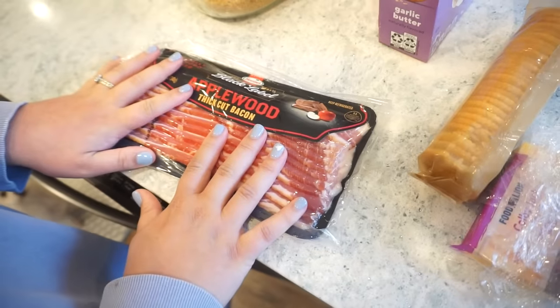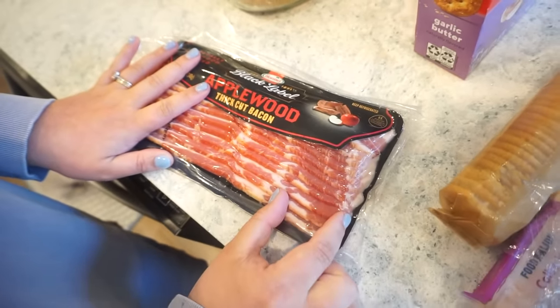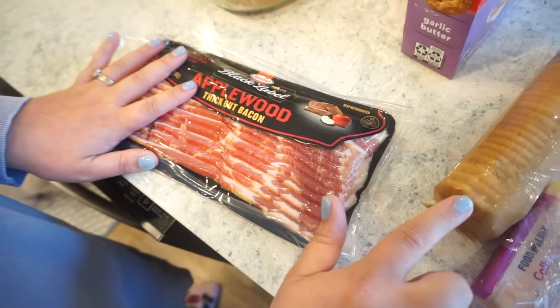I didn't know there was cheese involved with this one. There's always cheese involved when it comes to the Bunkies. Now first thing we're going to do is take our bacon and cut it into little square pieces that will fit on the cracker, and then we're going to cook it up. We're cooking the bacon before it goes in the oven. Yes, you cook the bacon, then whenever we put it in the oven it's just like melting everything together.